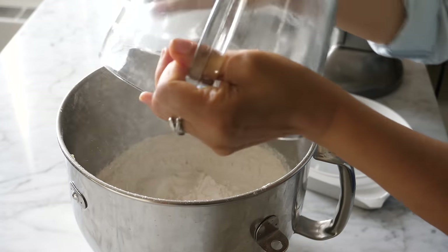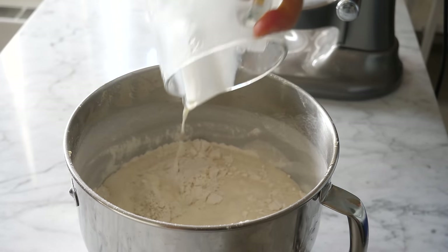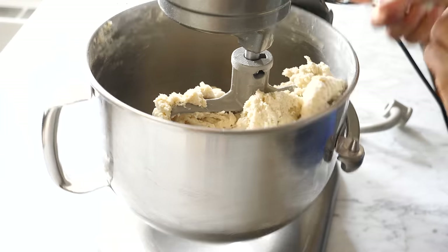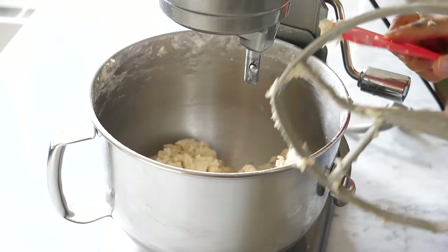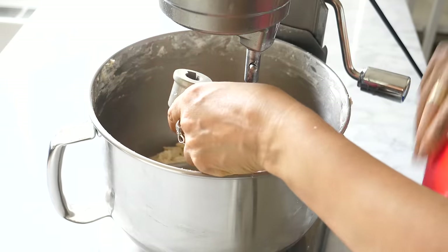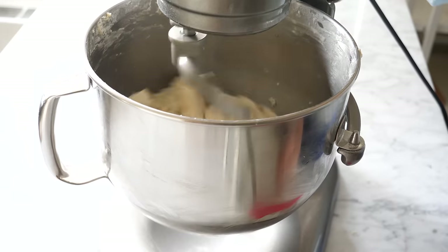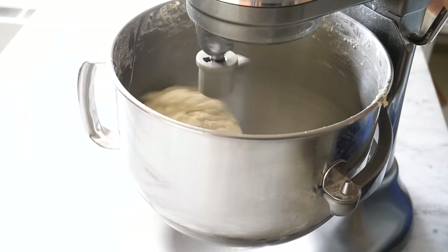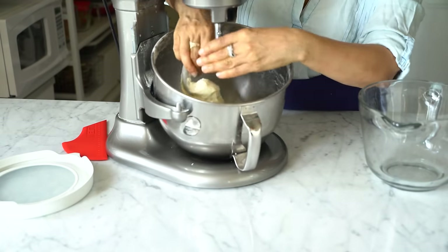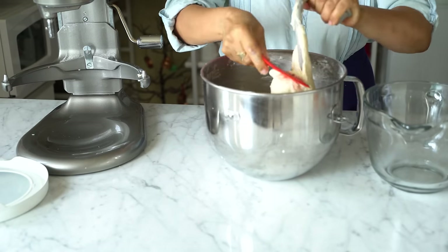In a large mixing bowl, add the dry ingredients and the milk. Using a flat beater, mix until you don't see any dry ingredients — just a few seconds. Then switch to the dough hook at low speed until the dough is smooth and very soft, about seven minutes.